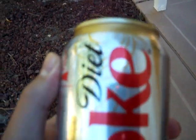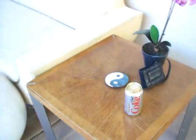Take this Diet Coke — this is what you're going to get. I'm going to put the bomb right here. And there's the bomb and everything.